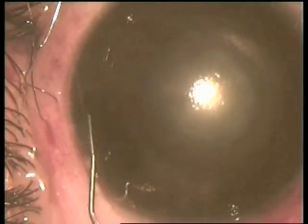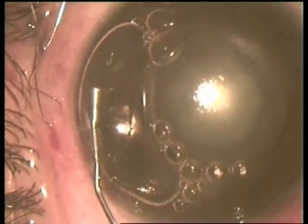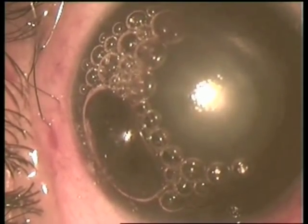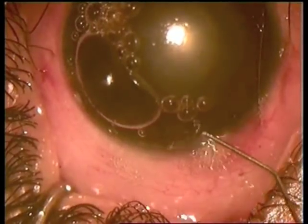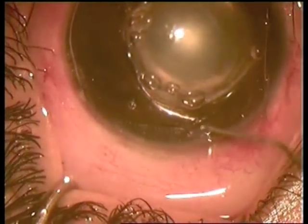Now we inject air, but it can only reach some distance — in other areas the anterior chamber is flat. We also make a pocket section at the upper limbus with two more iridotomies, then inject air again.